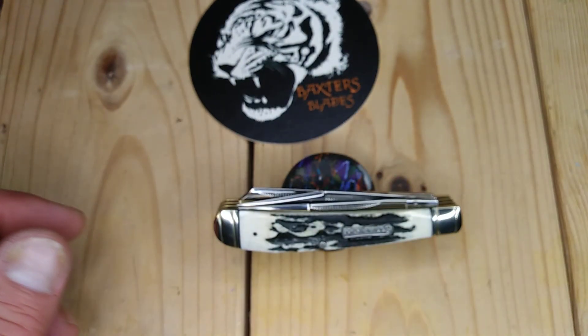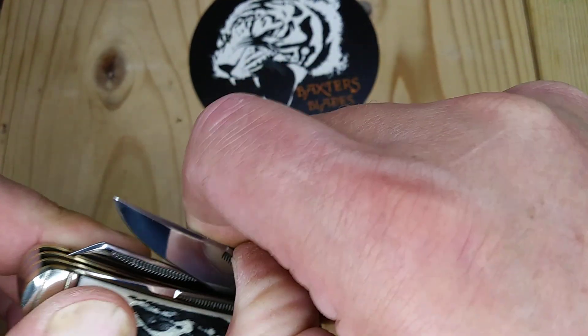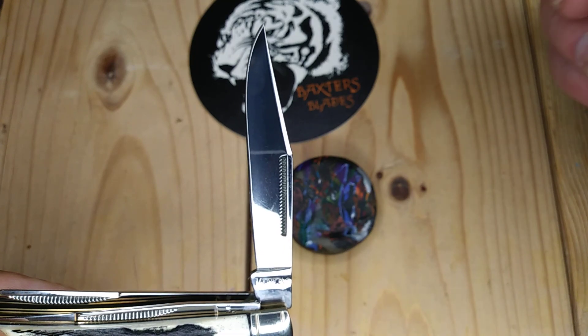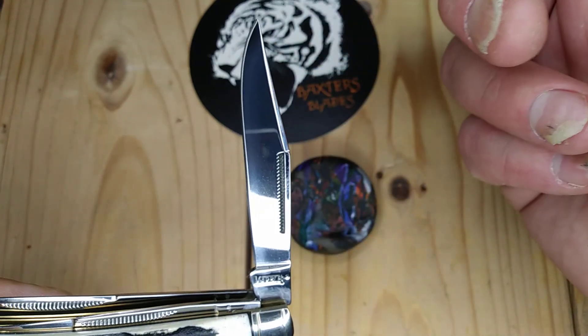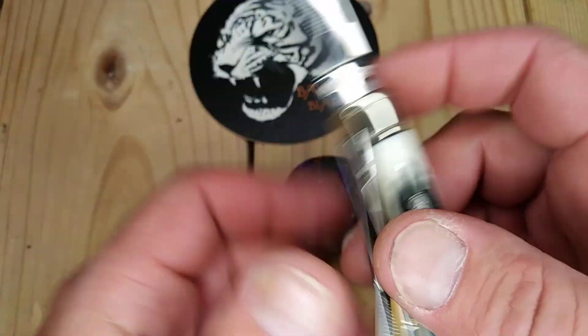But this one is a little bit different take on a three-bladed trapper. It has half stops. The main clip blade in the center is a long pull — it's not a nail nick, but you can use it as a nail nick. Match strike — I still need to try to light a match off of these. Great walk and talk on this.